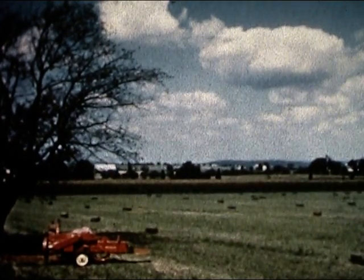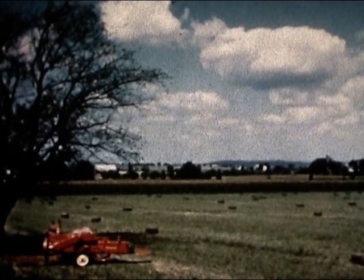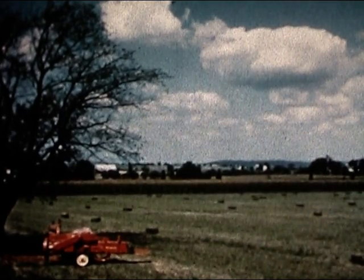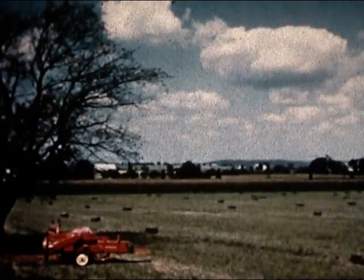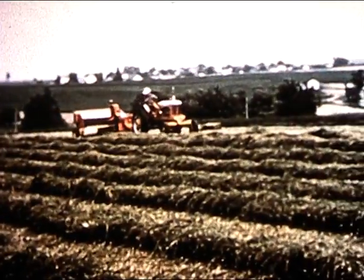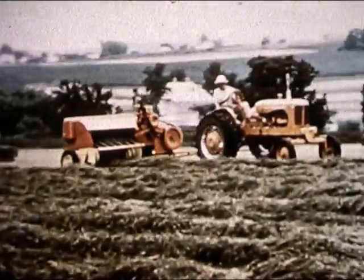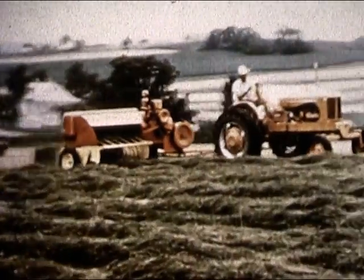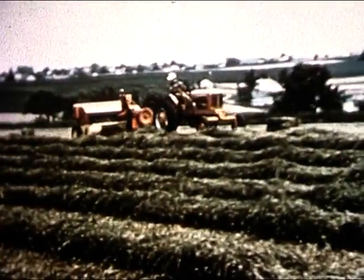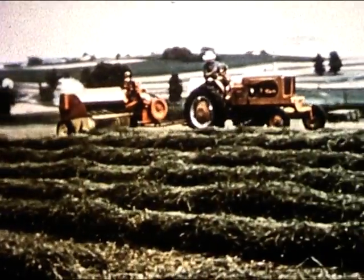The baler you're now looking at is the newest development in haymaking since New Holland brought out the first automatic baler in 1940. This is not an experimental model. This is not a test scene. This is a motion picture made at normal speed of a production model baler operating under average conditions. This is New Holland's masterful new Hayliner 68 doing a normal day's work.